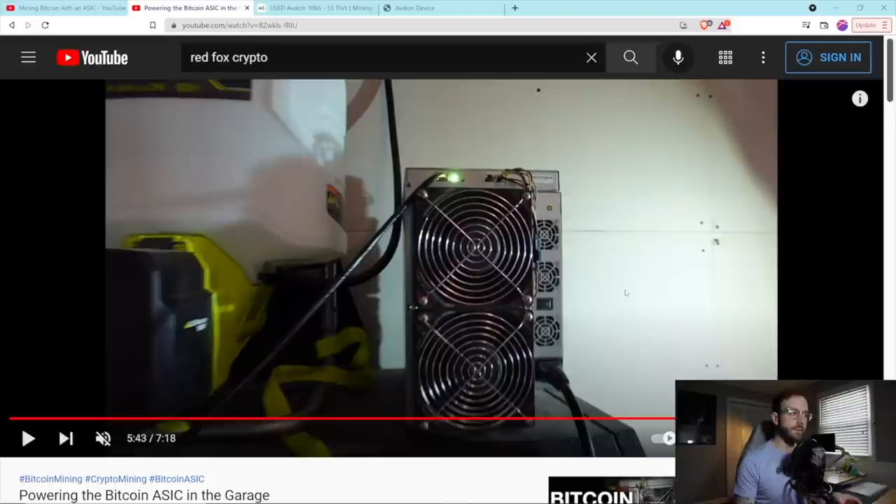I want to give you an update on how it's been going, my thoughts on it, and adjustments I've made and things I need to do with it still mining about one month later. First of all, that ASIC miner is incredibly loud. We had people over for Thanksgiving and the kitchen and living room share the wall with my attached garage where the ASIC is, and it was just ridiculous.